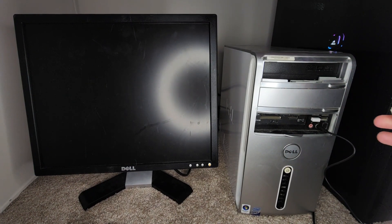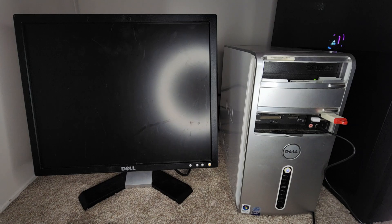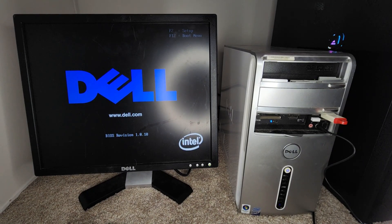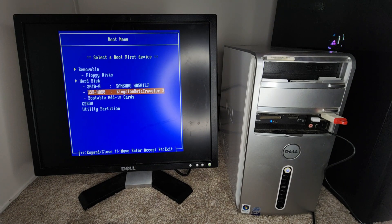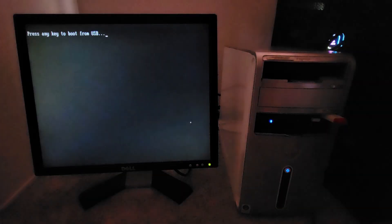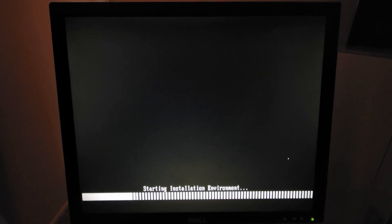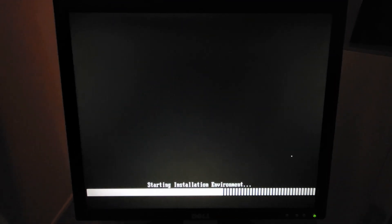First I'm going to go ahead and plug the USB in here and power it on. It's got to be really loud whenever it turns on. Go ahead and push F12. Loading boot menu — go down and select Kingston Data Traveler. It should boot into USB. There we go. Starting installation environment. And then it does the typical Windows XP thing where it says press F6.